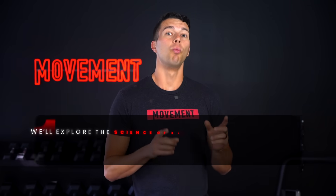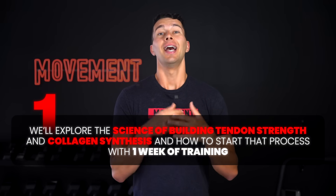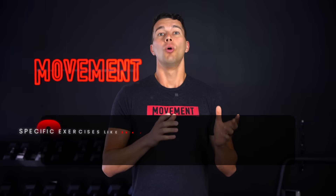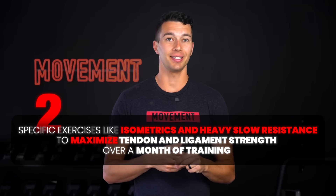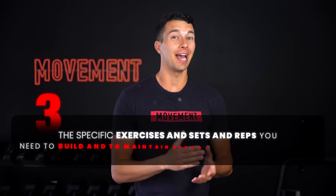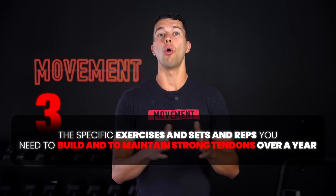Here's how this video will break down. First, we'll explore the science of building tendon strength in collagen synthesis and how to start that process within just one week of training. Then, we'll discuss the specific exercises like isometrics and heavy slow resistance to maximize tendon and ligament strength over a month of training. Finally, we'll wrap up with the specific exercises and sets and reps that you'll need to maintain strong tendons over a year.